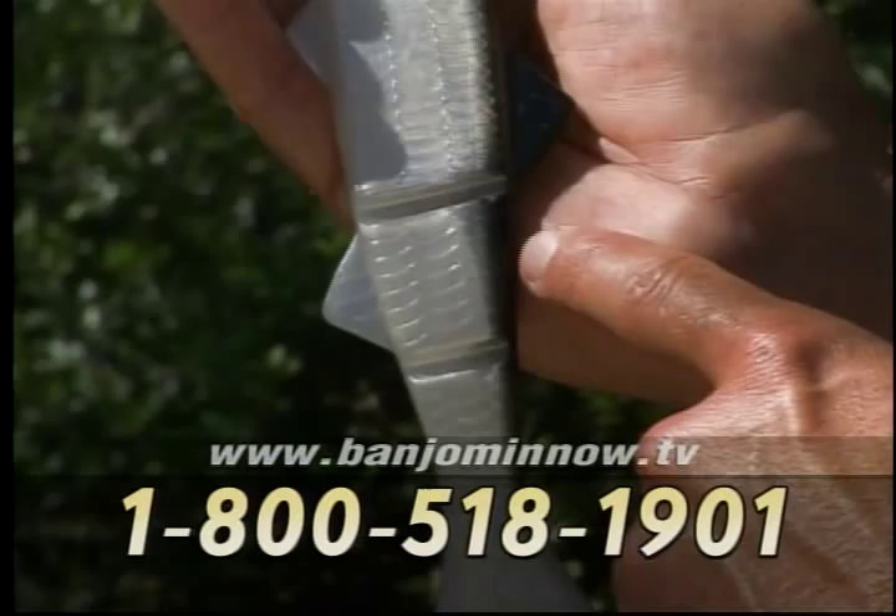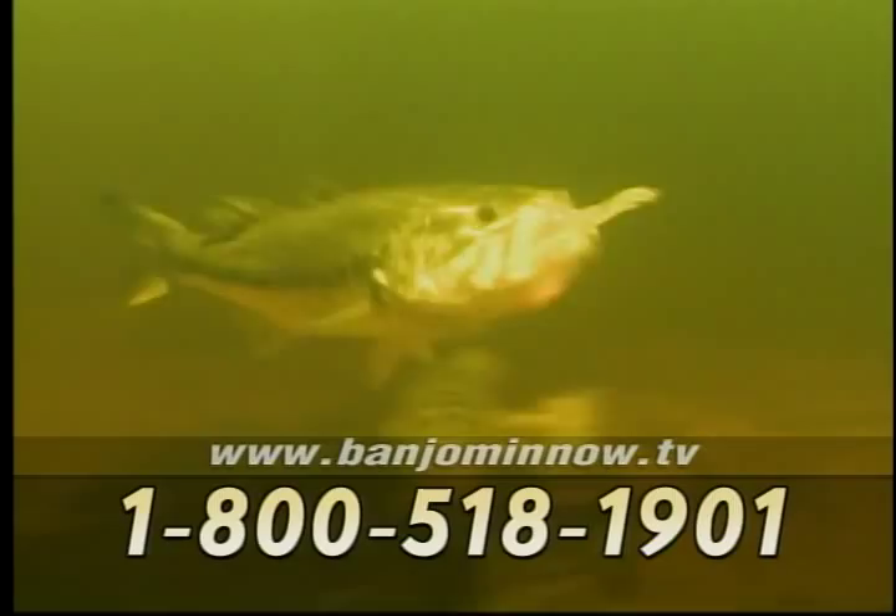Perfectly duplicating lifelike movement, the all-new Banjo 006 minnow is not just another fishing lure — it's different. The Banjo 006 minnow is the only fishing lure in the world designed to have its movement totally controlled by the hands of the fisherman.